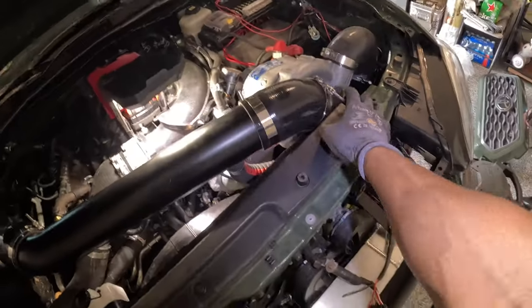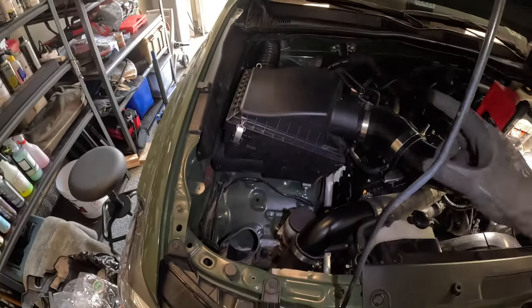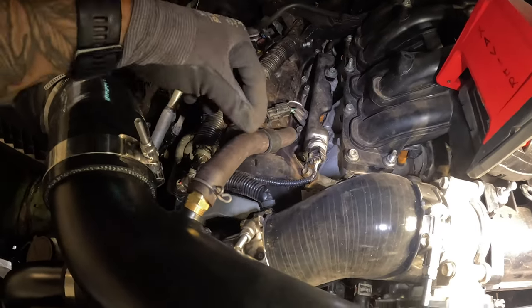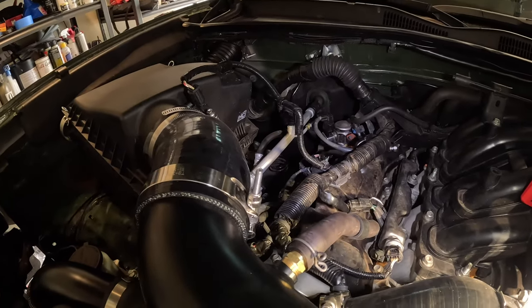I'm going to get the inlet tube installed with the MAF and everything, and then throw in the provided high-flow air filter that goes into the factory air box. Got the inlet tube and air box all mounted up, PCV hooked back up, sensor all connected, and all clamps are tight. This plastic piece goes over the inlet side of the pro charger, then there's an aluminum pipe and silicone that bends to the air box. There's also a K&N high-flow air filter. For the PCV line, you take it off, flip it around, and reconnect it with the factory clamps.